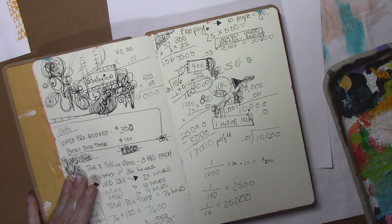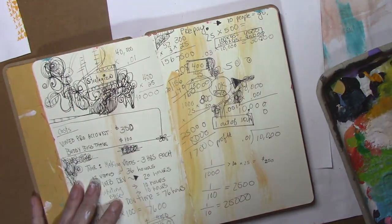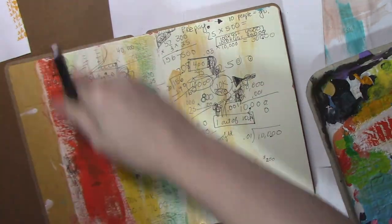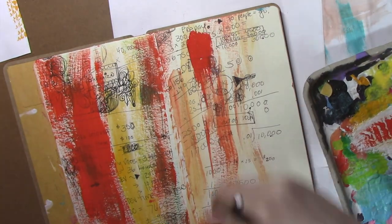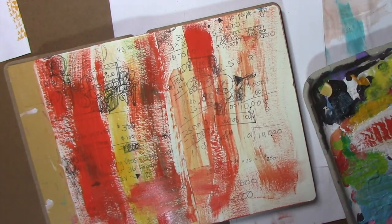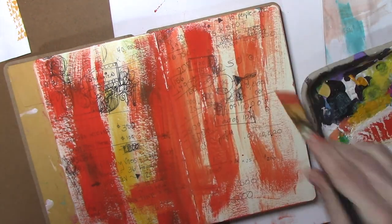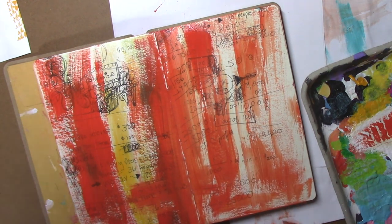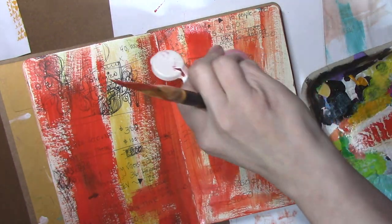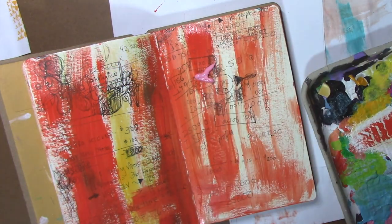I'm in the mood to paint today, so I kind of just want to paint it all out. This one looks like I was calculating something — lots of math, maybe the kids' math homework. But I'm just covering it up. I was also using up this orange paint. I know orange is bright, so I'll have some fun with some pink. Now I'm going to show another fun idea.